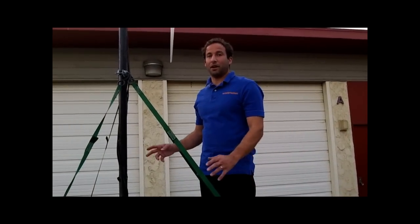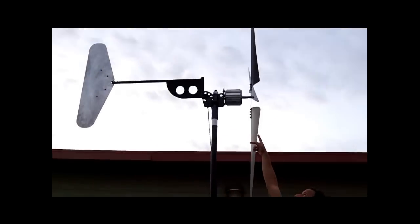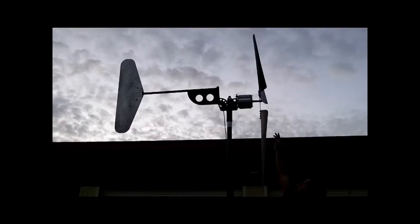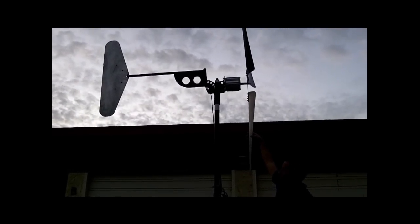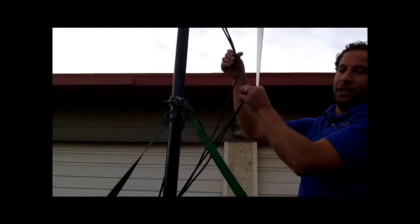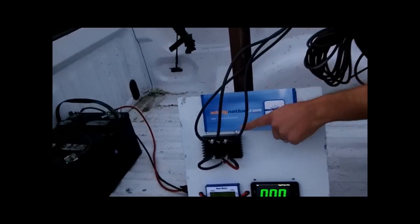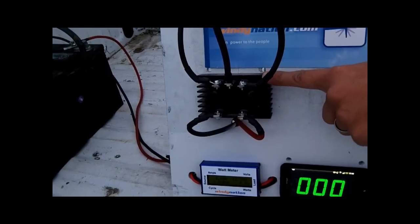Now we have everything set up on our test truck and we're going to go through how everything's wired up. Up here we have the Super Amp alternator set up on our wind turbine test mount with three Wind Grabber blades bolted on, giving us an 80 inch diameter rotor. Traveling down the tower is the output from the wind turbine — these three wires produce three phase AC electricity and come down into the base of the truck, going into our three phase bridge rectifier which converts the three phase AC to DC electricity.